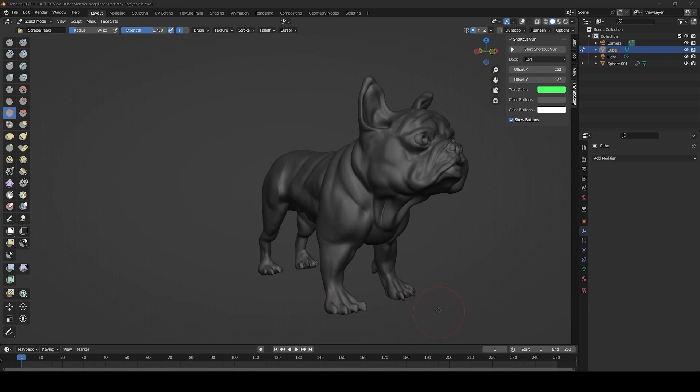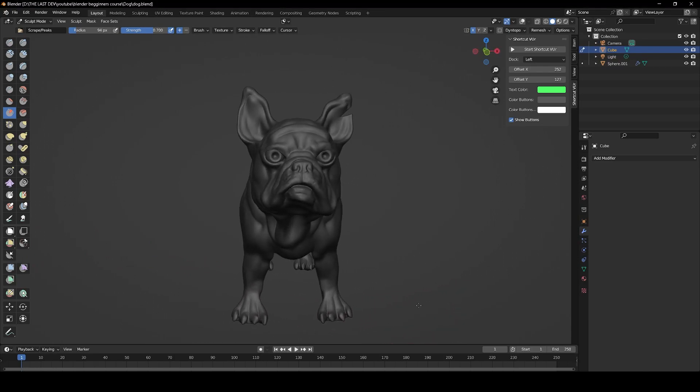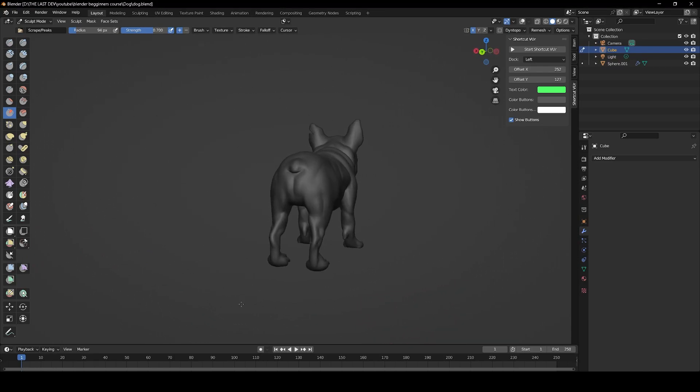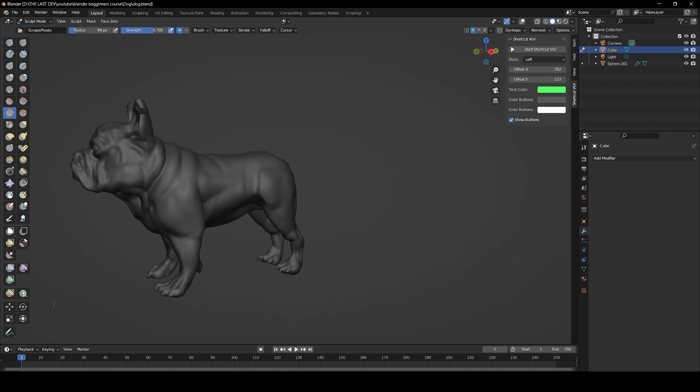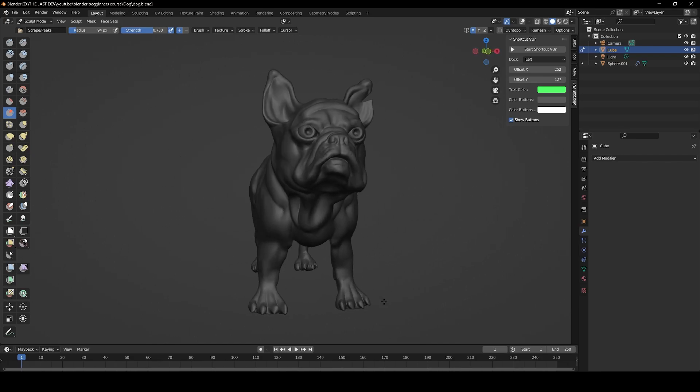All right guys, here you have it. We have now successfully sculpted our French Bulldog inside of Blender using the sculpting tools. And if you guys liked the video, give it a thumbs up, and I'll catch you guys in the next one.